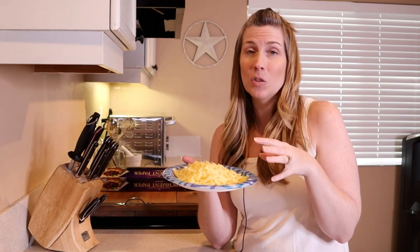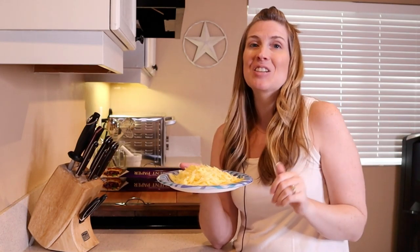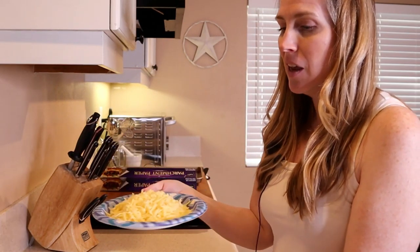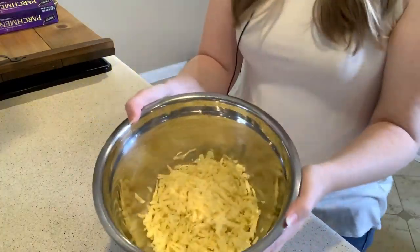You're going to want about one and three quarter cups of a cheese of your choice — or your dog's choice, actually. I used a mild white cheddar cheese. So we're going to start by adding that into our bowl, just like so.